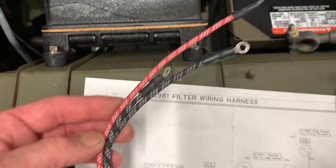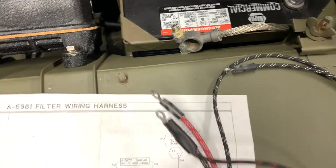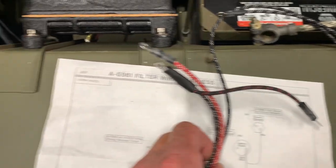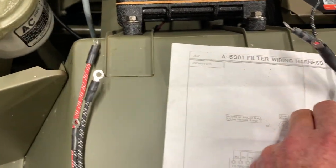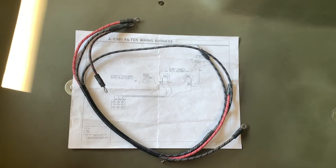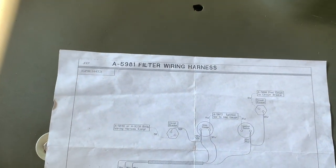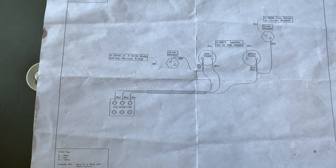Let's go back now to that main harness and take another look at this. Notice the ends here are three separate wires, and these wires have leads that come off of them — that's going to be really key when you install this. Keep in mind that the ones with the leads are the ones that are going to connect to our circuit breaker, our ammeter, and our ignition switch.